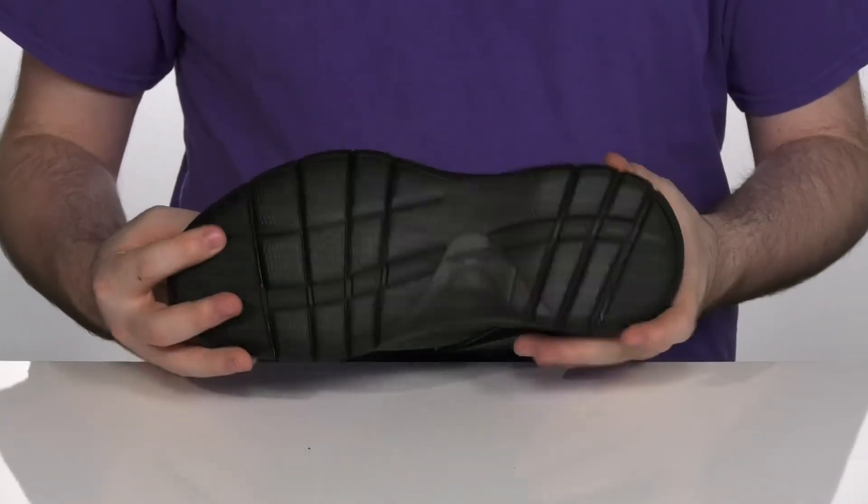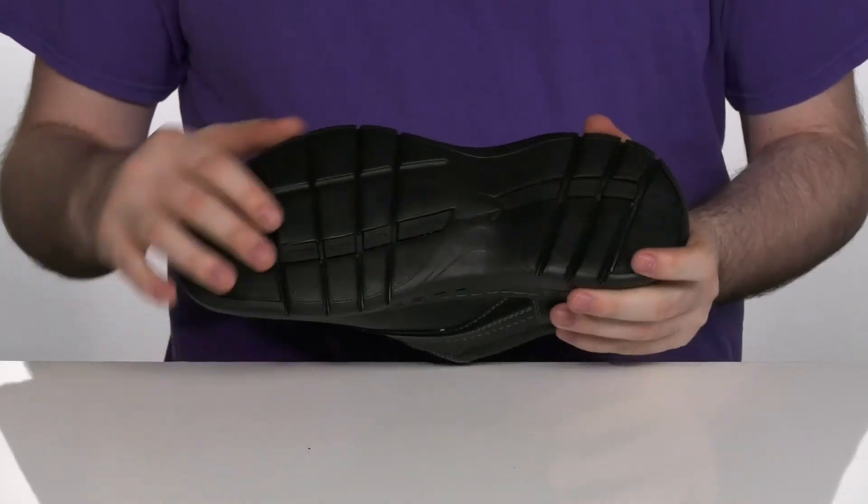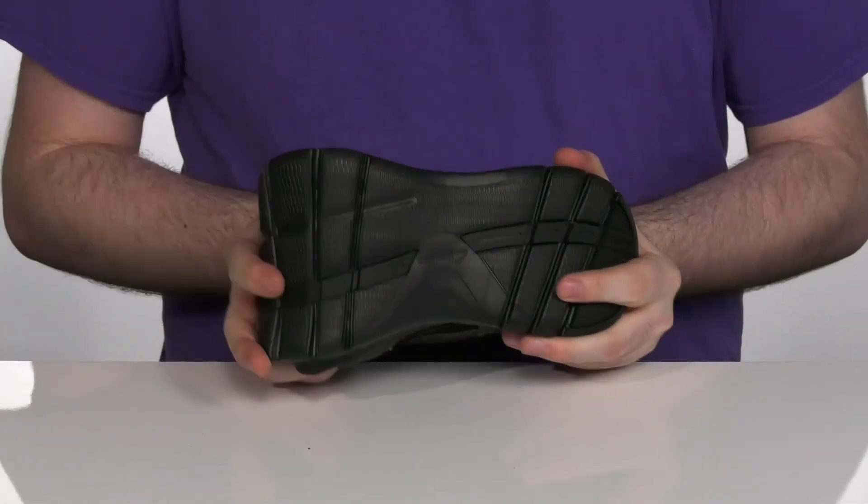The midsole and outsole design is a one-piece chunky EVA that has extra cushioning and rebound, with a durable texture on the bottom and plenty of flex.